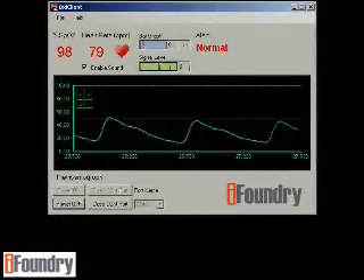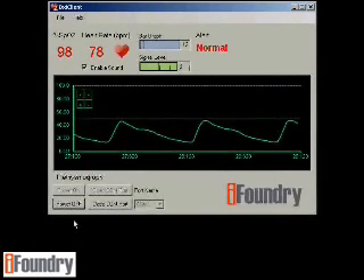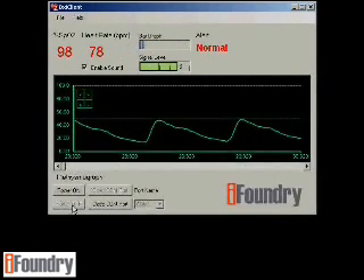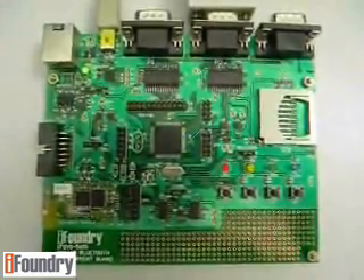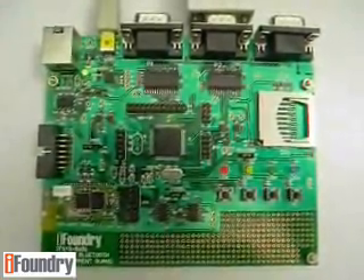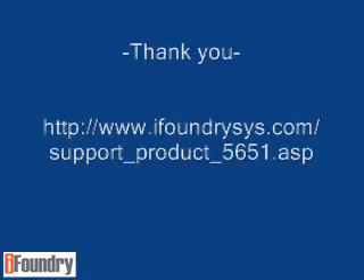Now let's turn off the pulse oximeter and close the COM port. After the connection has been closed, the yellow and red LEDs are blinking alternately again. Thank you for watching this video. For more information, please visit our website shown on the screen.